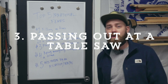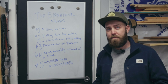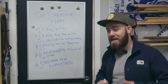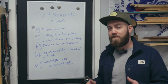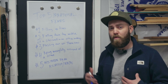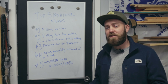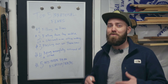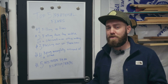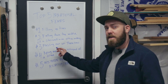Number three: passing out at a table saw — and this is another reason why I decided to purchase a SawStop. You see a lot of tests with the hot dog simulating fingers or a hand, but my biggest fear is if something were to happen when you're on the table saw and you pass out, you could fall face first into that saw. My hope is that the flesh-sensing technology will activate just like it would with a limb or anything else on your body.